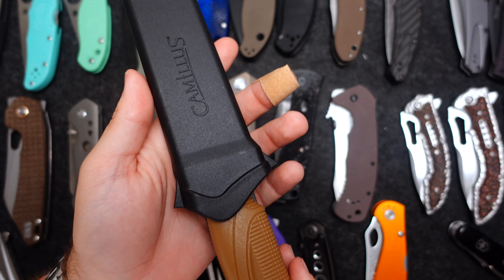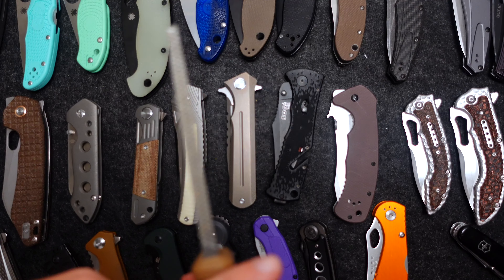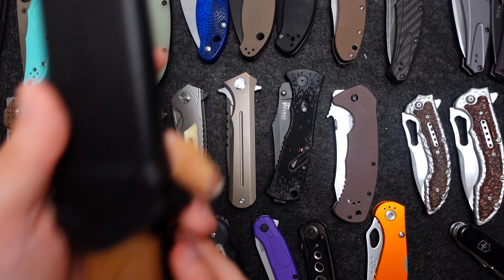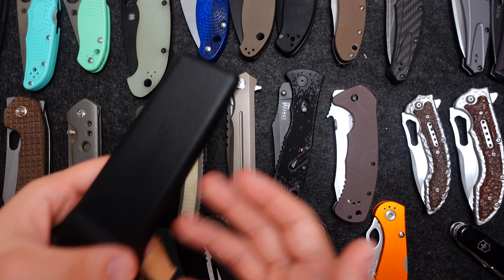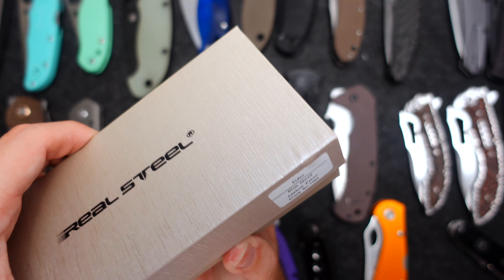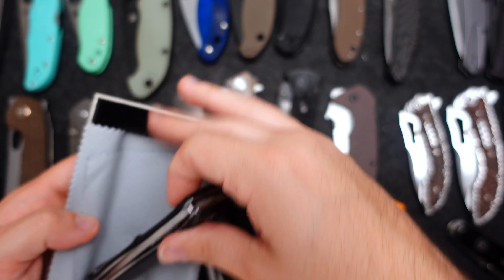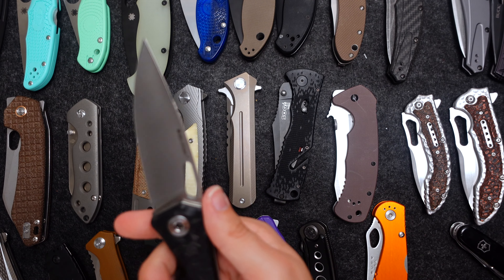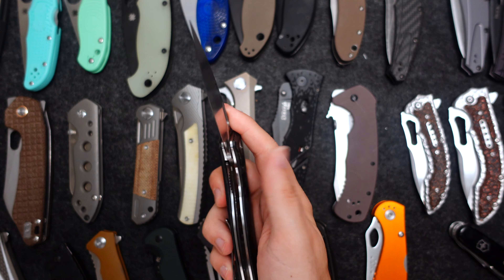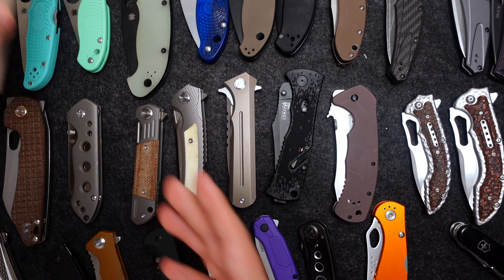There are some other knives that have been sitting here for a while. One of my fixed blades — from Camillus — this is the Schwedge. It's meant for basically batoning wood. I needed this because I used one of the Civivis for batoning wood and I shouldn't have. I also have the Real Steel Sidious here — this one's actually for sale. It glows in the dark, D2 blade, super slicey, carbon fiber, great jimping. I just don't like that it's not very fidgety for me. Deep carry pocket clip — never carried.